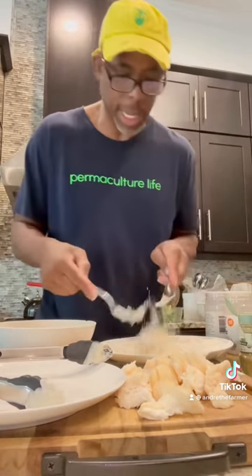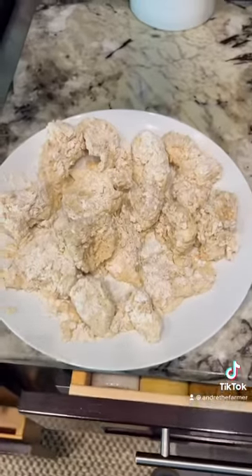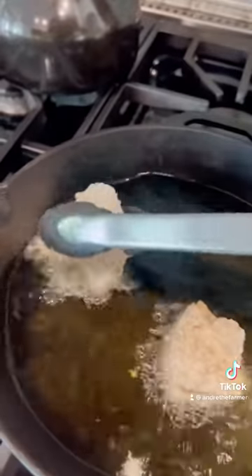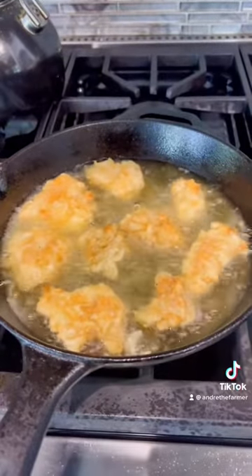All righty, we're going to set that aside — that is ready to go. So we've got all of our lion's mane breaded. We've got the stove on with some olive oil. That's pretty good.